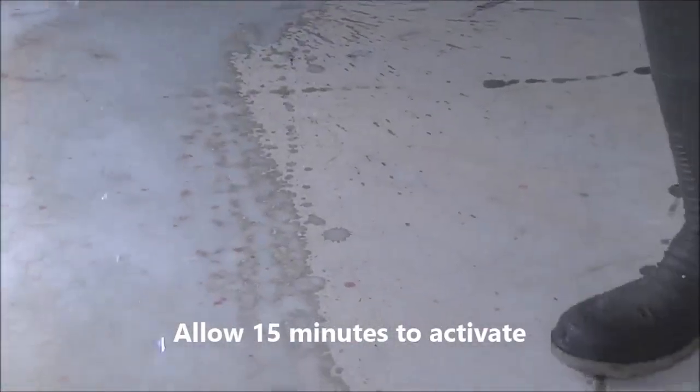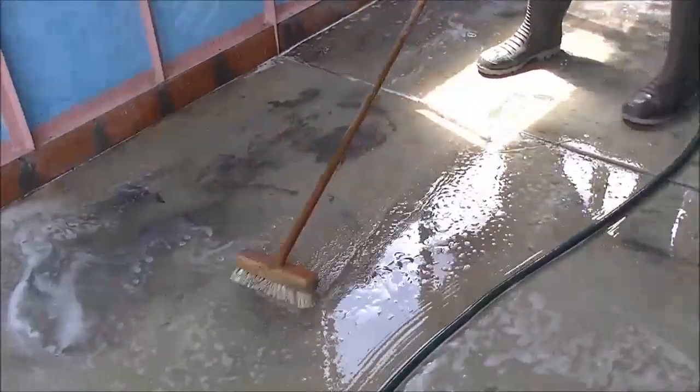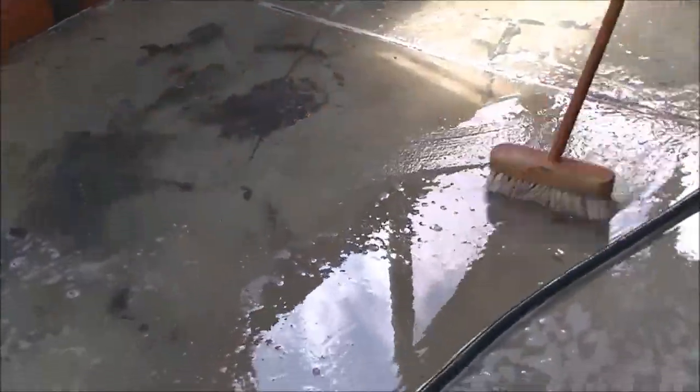After which, the surface should be hosed off or liberally flushed using clean, fresh water. Brooming off the surface while flushing will also help to remove any loose particles.